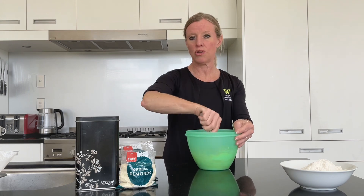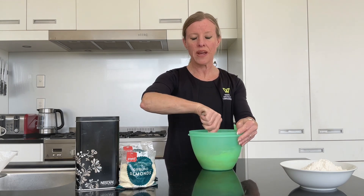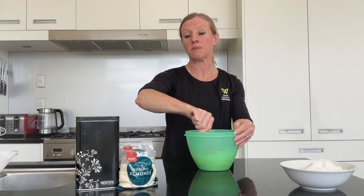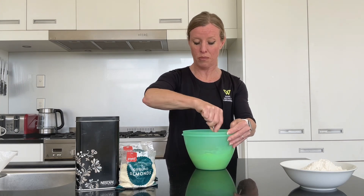We're using two types of almonds today. We have the ground almonds, or almond meal, and we're also using some sliced almonds which we're going to use on the top.